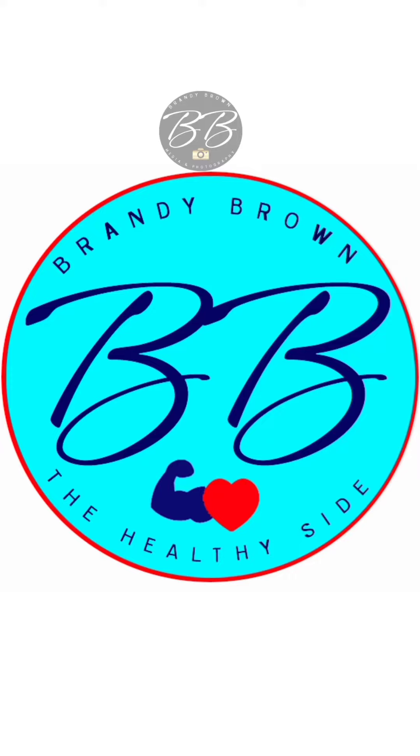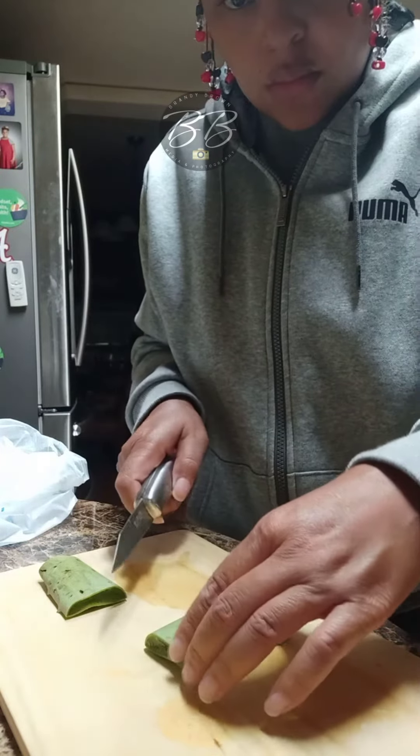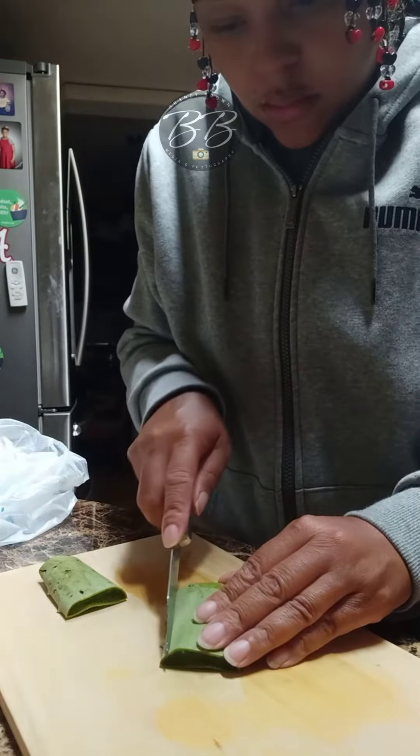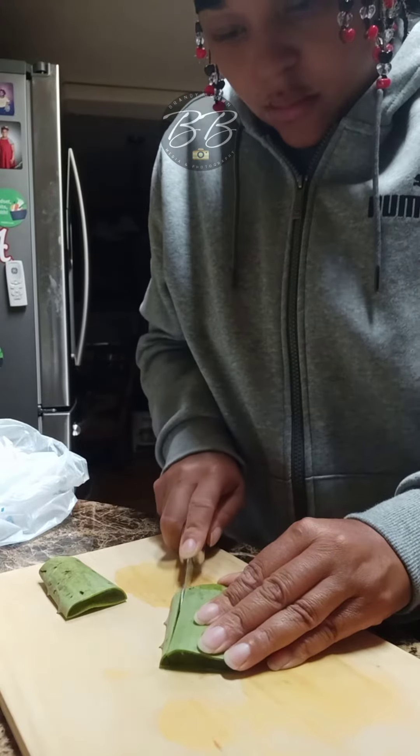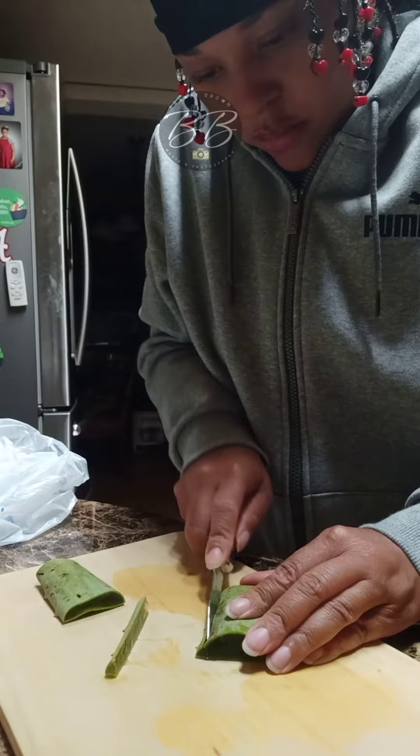Brandi Brown the Healthy Side. I'm going to show you how I cut up my aloe vera. I cut the sides first, as you can see in the video here.